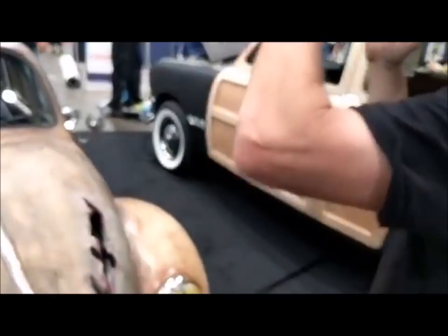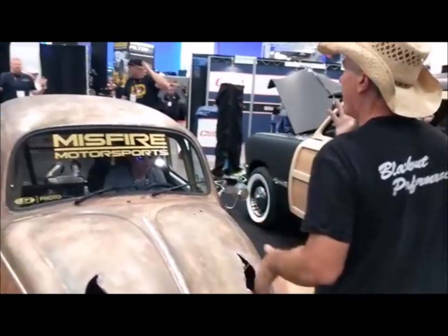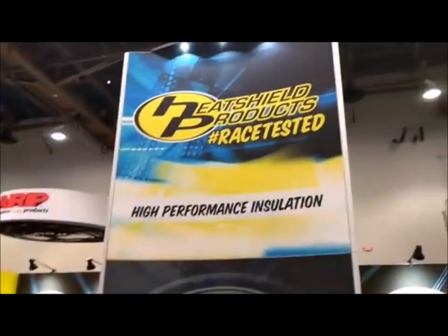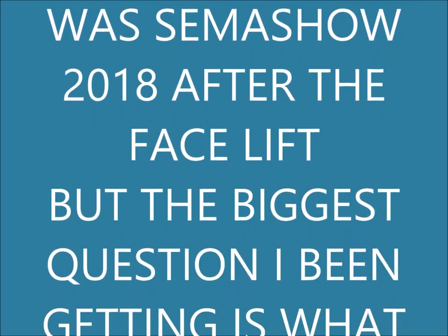I see she got a little facelift on her — check out the front of that. The last time I seen the Dung Beetle was at the semi show in 2018, after the facelift.